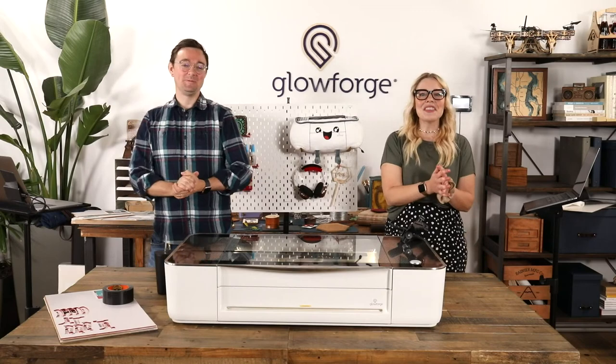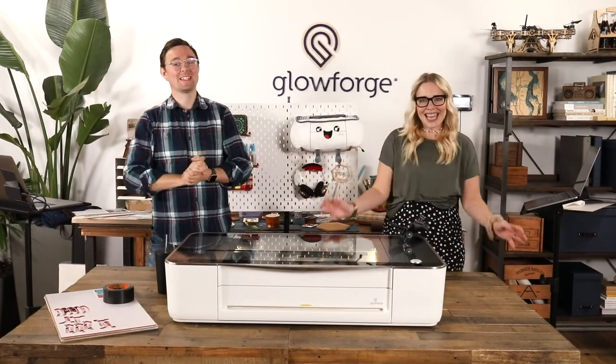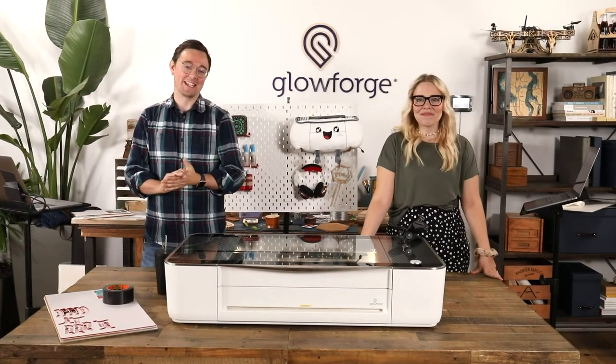Hello, good morning, good afternoon. Thank you for joining us. I'm Bailey from Glowforge. This is my coworker and friend Nick. Happy to be here. Thanks for joining us again, everybody.